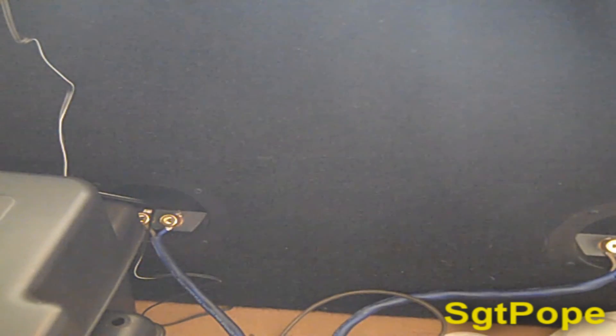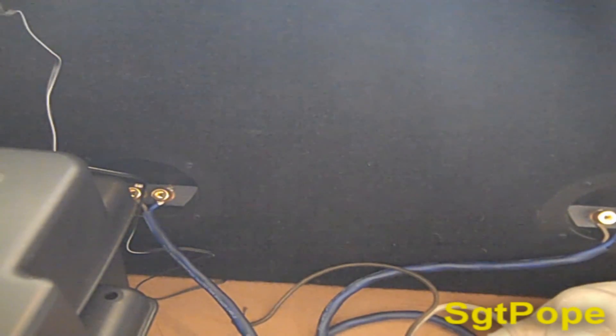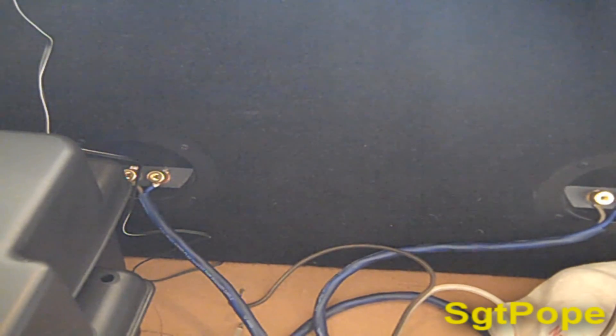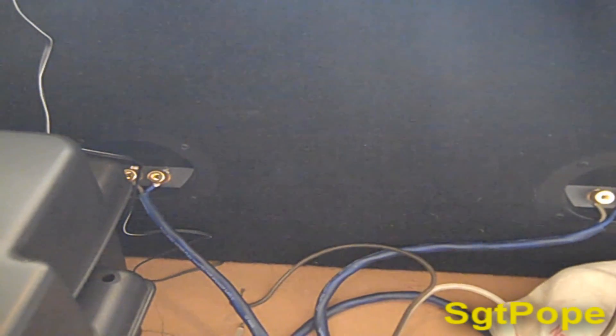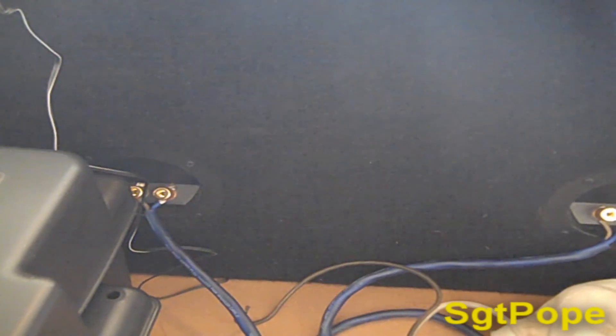Hey everybody, Sergeant Pope here. In this video I'll show you guys how to bridge two subwoofers onto one channel. This technique is good for when you need to raise the impedance, because it'll actually double the impedance. That's the opposite pretty much of hooking it up parallel.